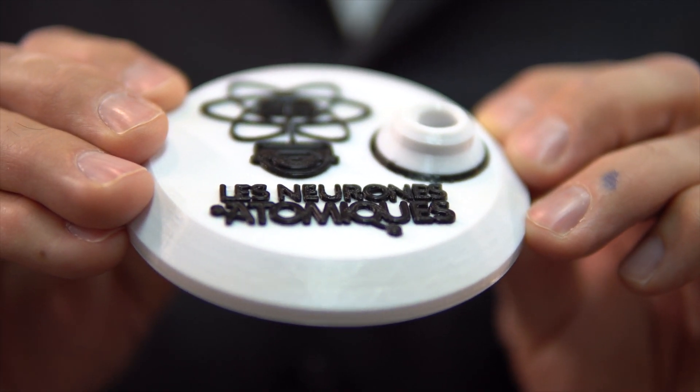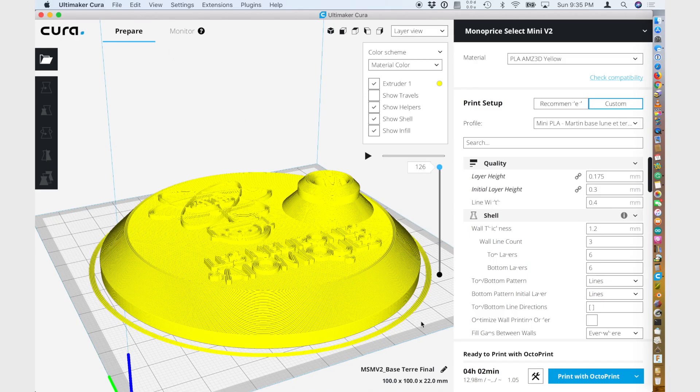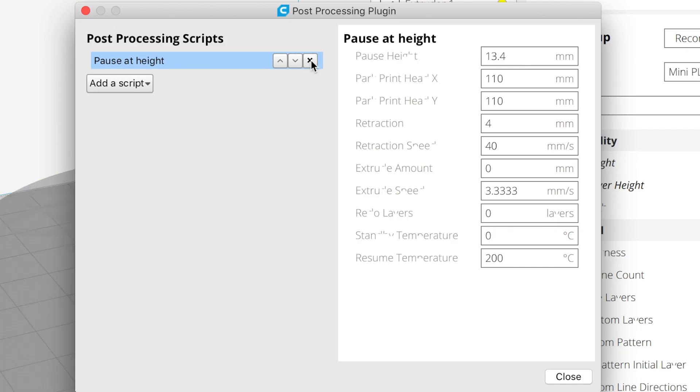And here is the result. Isn't it nice? And do not forget to remove the post-processing scripts, or it will be active on your next print.